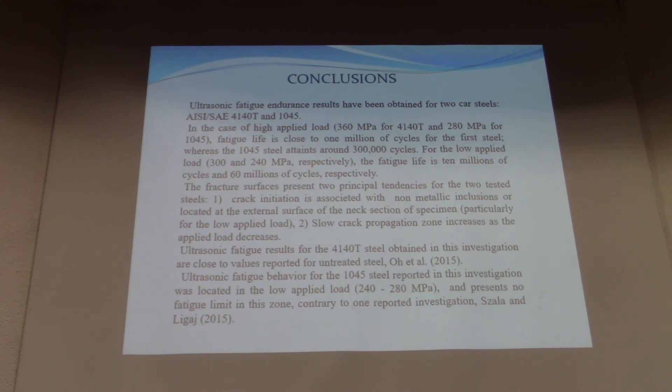The fracture surface presents two principal tendencies. Number one: crack initiation is associated with non-metallic inclusions or located at the external surface of the minimum cross-section of the specimen, particularly for low applied loads; and the slow crack propagation zone only increases. Ultrasonic fatigue results for AISI 4140 steel are close to previously reported investigations. For AISI 1045, the investigation at low applied loads of 200 to 280 MPa presents no clear fatigue limit in this zone — which is contrary to what others have reported.